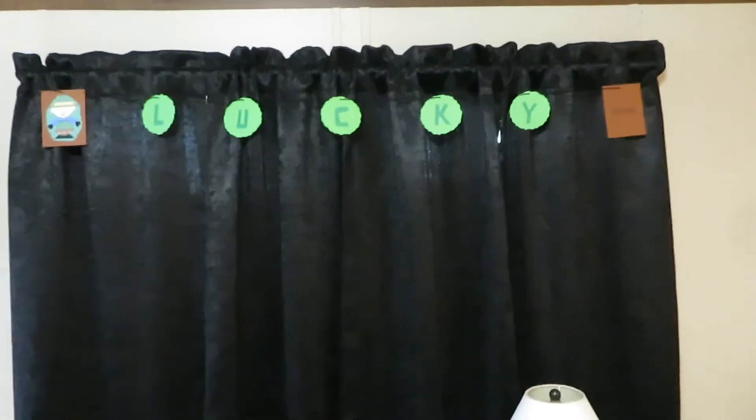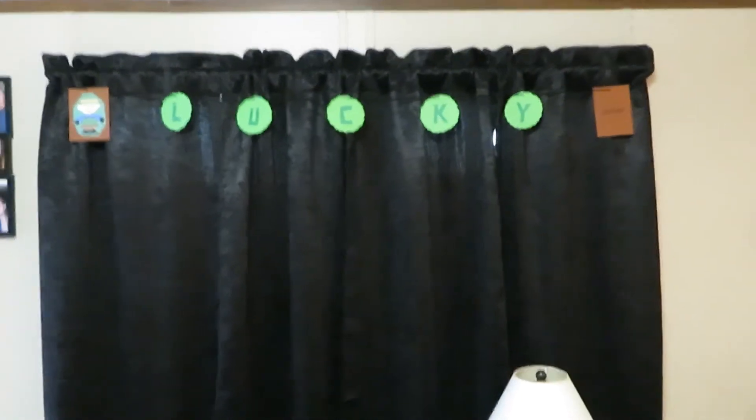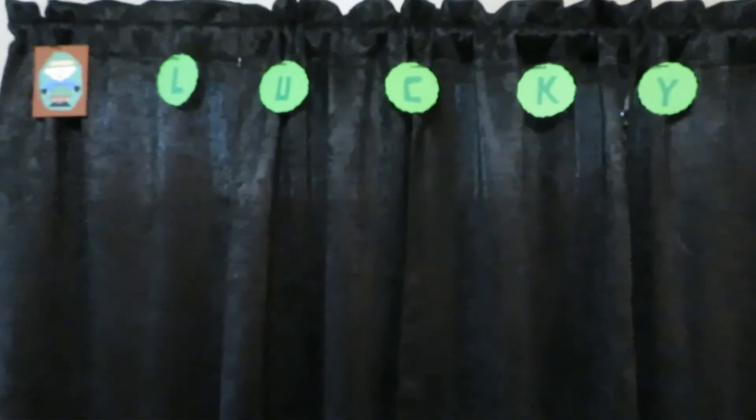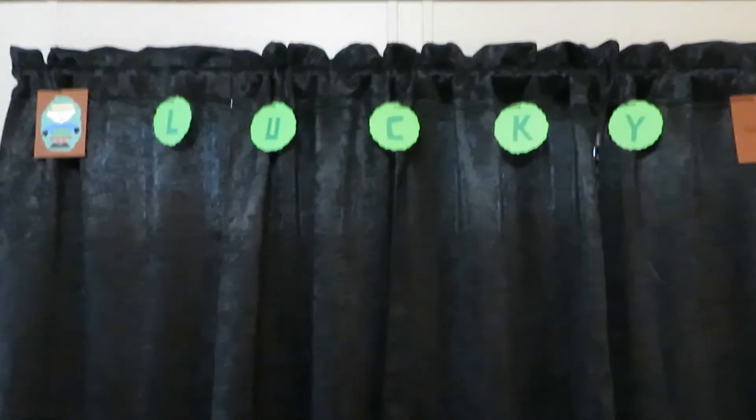I just wanted to show y'all this lucky banner I made — so much, just like my Valentine's Day banner. I went ahead and made it while I was waiting for the apple cobbler. It's pretty cute!